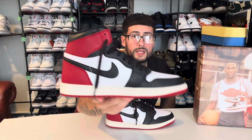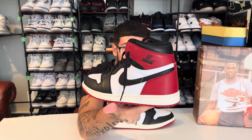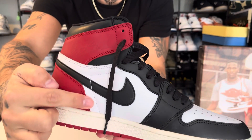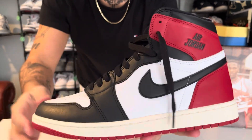Check the inside of the shoe — we got a nice black swoosh, and that is real leather. The swoosh on the other side is real too. Stitching looks really good; it comes up as it's supposed to, comes over, same with this side — comes right up, comes over.